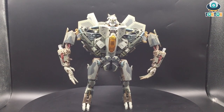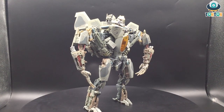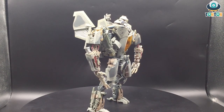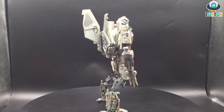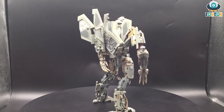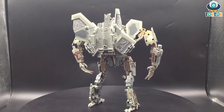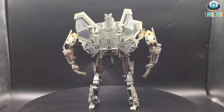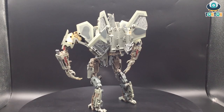Speaking of the robot mode, to me this is not a very special mode because this is clearly the Hunt for the Decepticons leader-class Starscream mold we've seen before, but this time they replaced it with brighter shades of colors. I think this might be the Dark of the Moon Starscream instead of the Revenge of the Fallen Starscream. There are obviously a lot more paint applications with different colors on Starscream, which is really impressive to be honest.